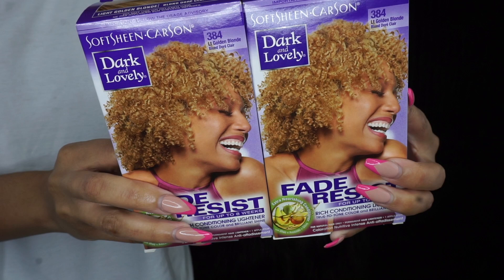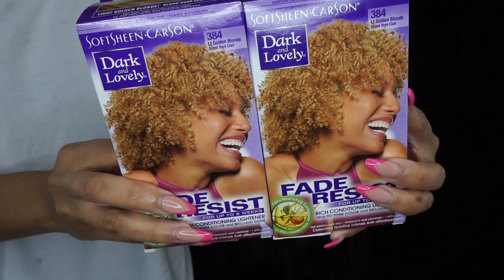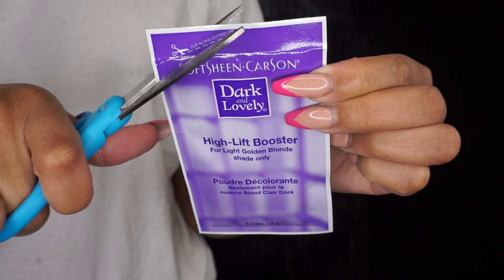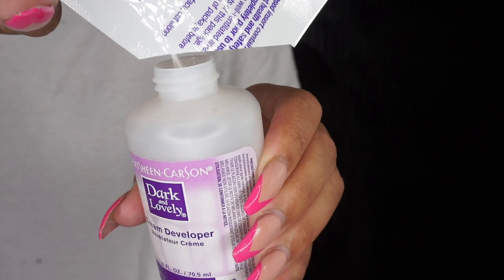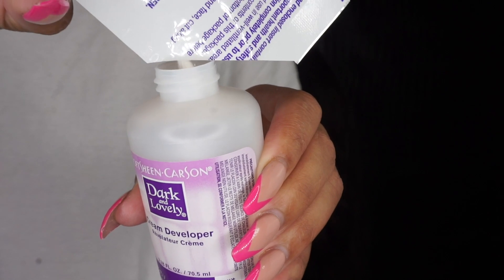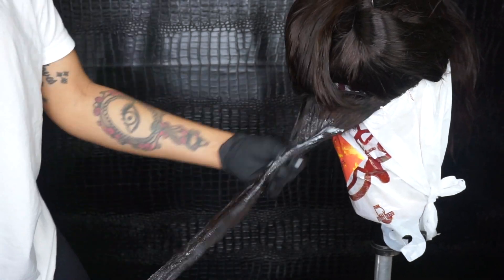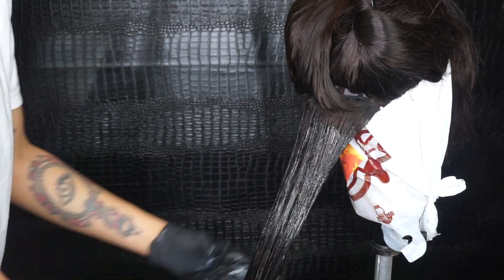Now I'm going to go back in with two more box dyes — this time it's the Light Golden Blonde by Dark and Lovely as well. This pack comes with a lift booster which is pretty much bleach, so you're going to add that to the mix and shake it up really good, then start applying it directly to the wig.